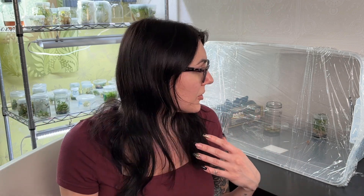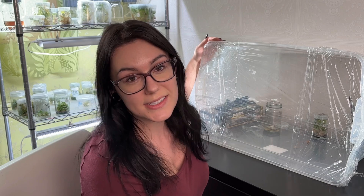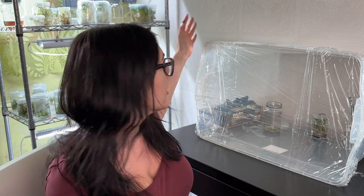Hi everybody, long time no see. Welcome back to my channel. I just got done moving and I'm in the middle of setting up my tissue culture station again, so I'm going to show you how to make your own still air box in order to do tissue culture at home for a very reasonable price.